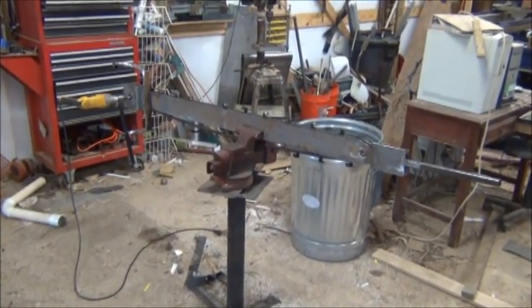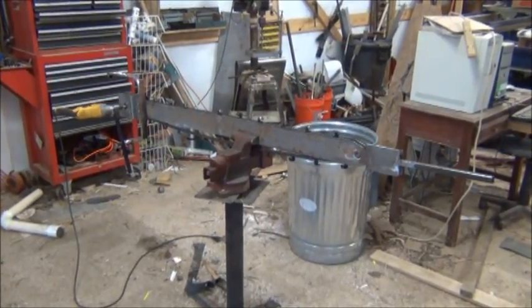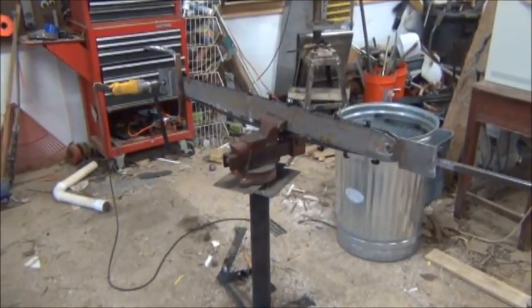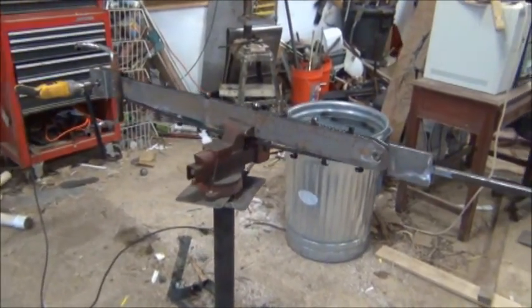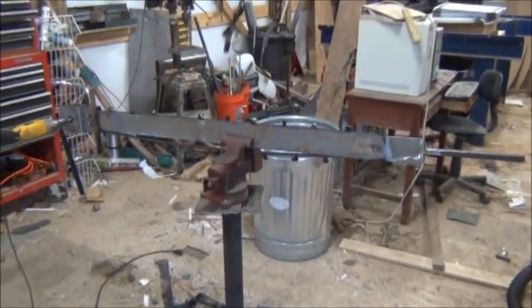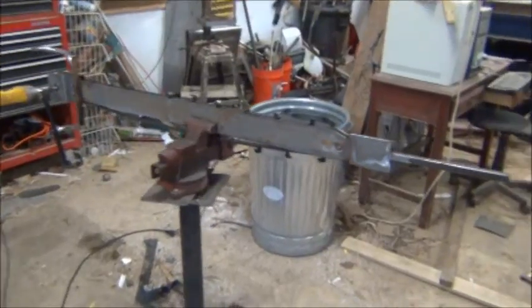What we're looking at here is a chainsaw-like device that I've designed with my son Chance that harvests the worm castings from the bottom of a flow-through worm bin. We'll show you some pieces of it.